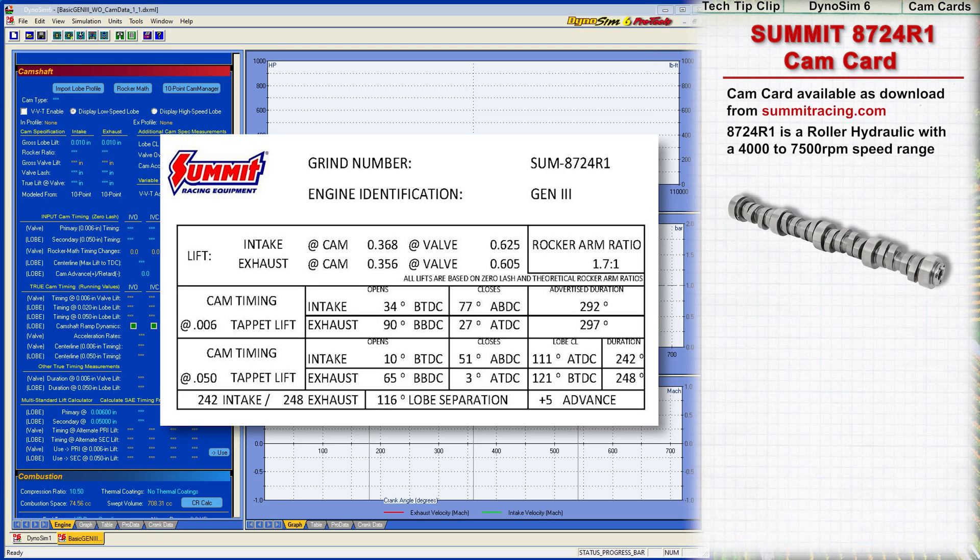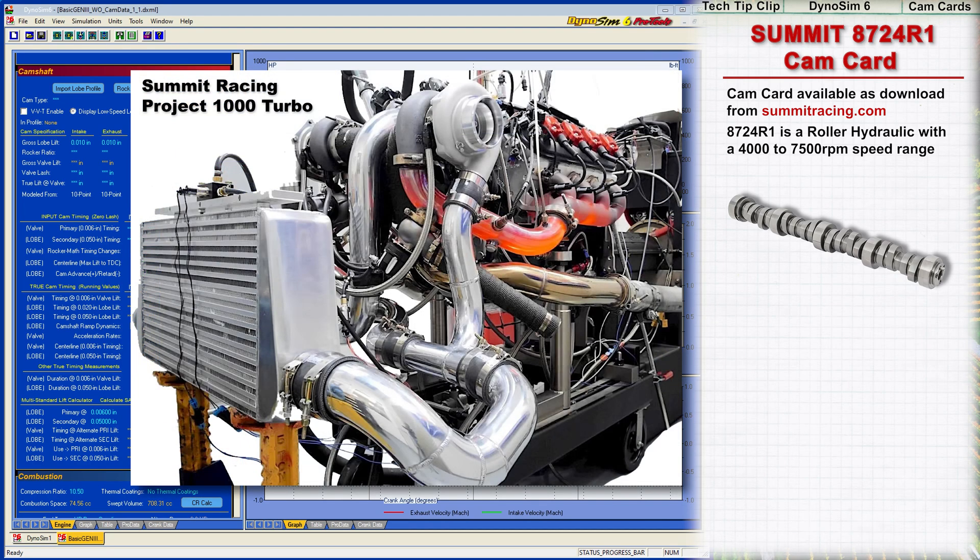The cam is a hydraulic roller lifter design with a recommended speed range of 4,000 to 7,500 rpm. It's designed for single or twin turbocharged Gen 3 small block Chevys.